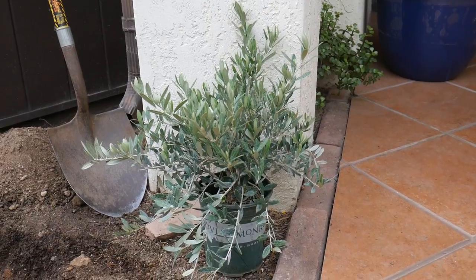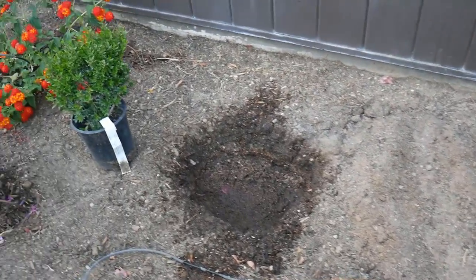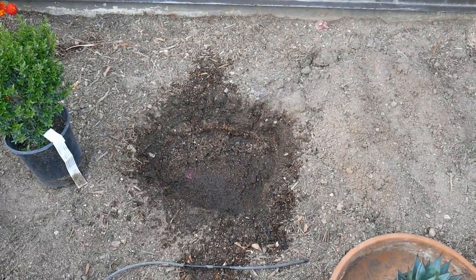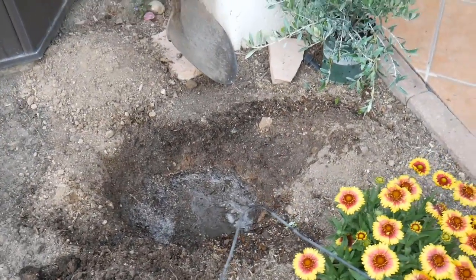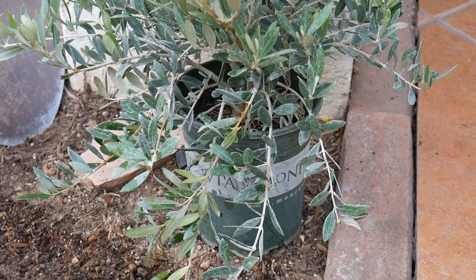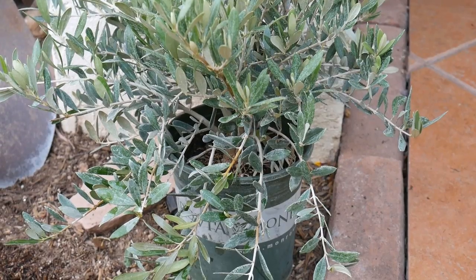It's gonna grow beautifully in all this warmth. It's interesting because the water is still draining in this hole, whereas the hole I dug for the dwarf myrtle is already fully drained out. I'm going to plant the myrtle and then come back to show you how I plant the olive. What's very important when you go to plant a shrub is you want to make sure it's well watered. You don't want to plant a shrub that's dry or stressed in any way, so give it a good thorough watering before you plant.